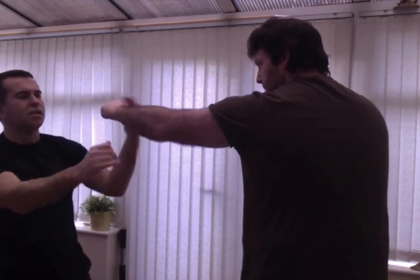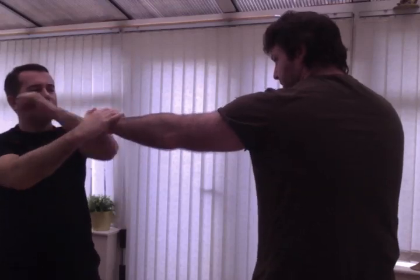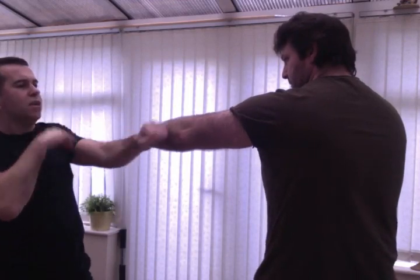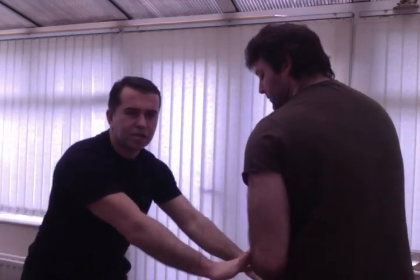I'll use the fingers to do it quickly rather than the bones. There are other methods used in the system, usually taught from third form, to attack the nervous system on the arms so that even when he gets it back he can't use it again.